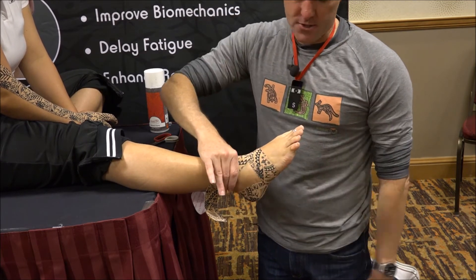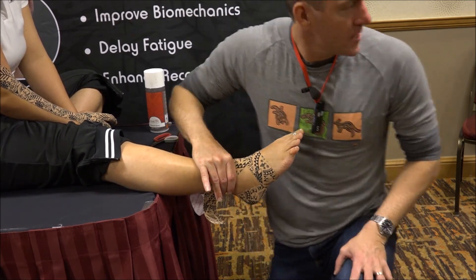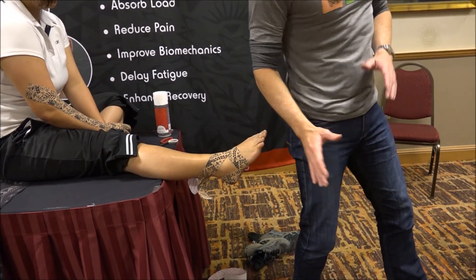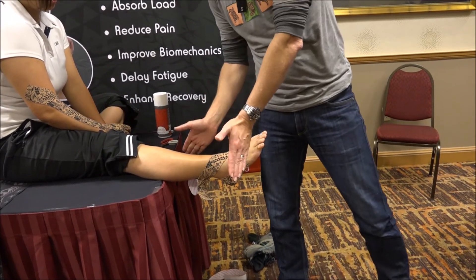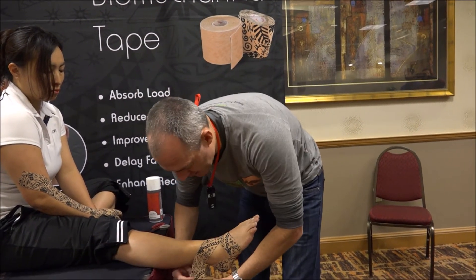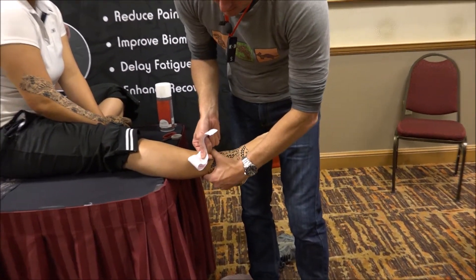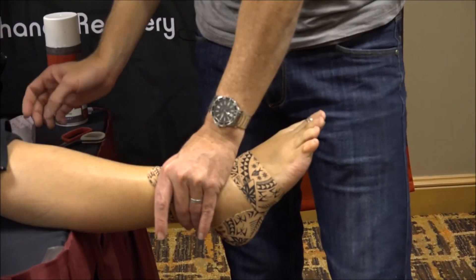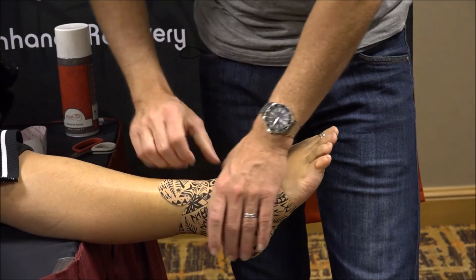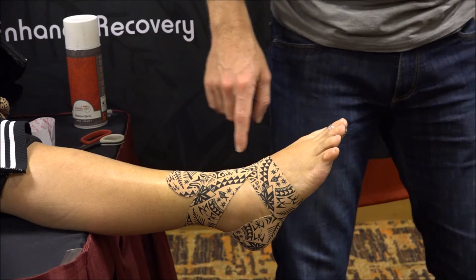If it was somebody who had a syndesmosis injury — those tend to occur with weight-bearing external rotation, often people getting tackled, and you get that inferior tib-fib joint issue and diastasis or syndesmosis injury. You could again — this is the force closure idea which we'll expand upon — come all the way around to create some compression through that inferior tib-fib joint through the recoil of the tape. And so if the injury was created that way, we want to go the other way, which is this direction.